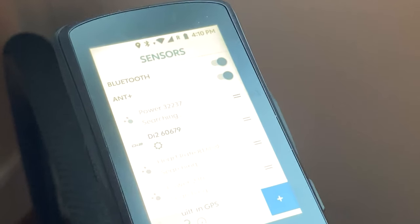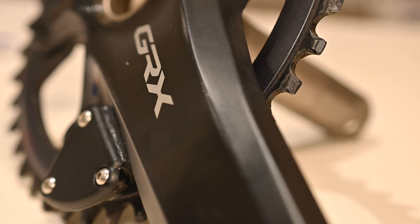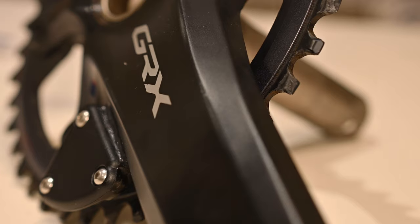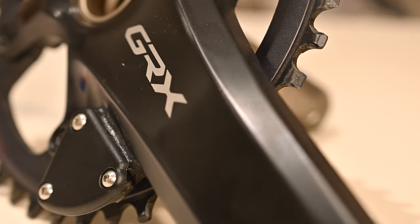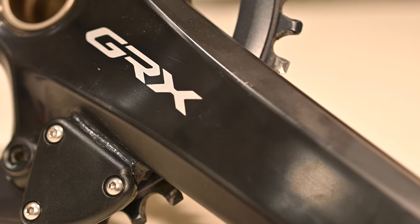I shall leave you with some nice macro close-up photography of the thing itself. And let me know what kind of logo or stuff you think needs to go on the sensor here - it just looks empty to me. Thank you.